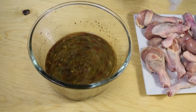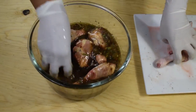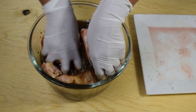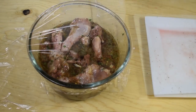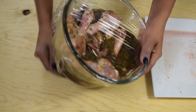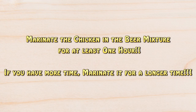Then I'm going to place them in the bowl with the beer mixture and marinate the chicken in this mixture for at least one hour. If you have more time, feel free to marinate the chicken longer — overnight will be perfect, or a few hours will be great too. I'm going to cover this and place it in the fridge until I'm ready to cook the chicken.